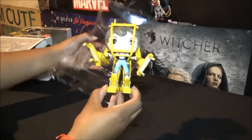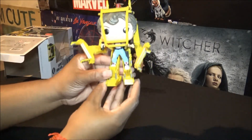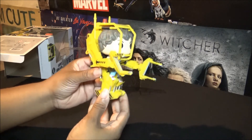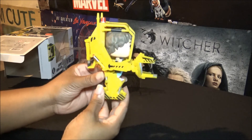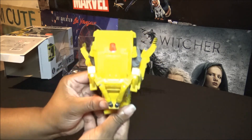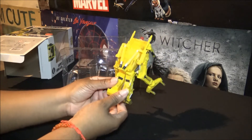All right, so here she is, and that is an awesome looking pop. I love the paint job on this. It kind of has like this distressed, dirty kind of appearance to it that they gave it.